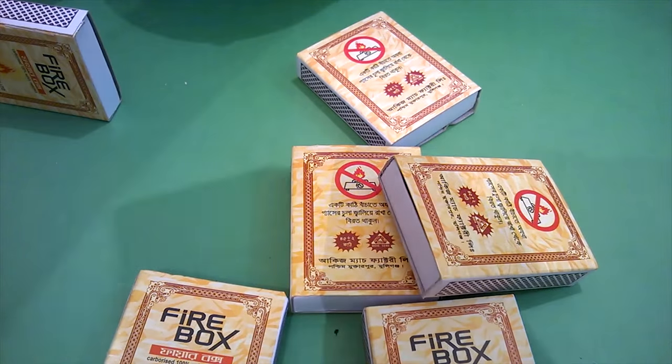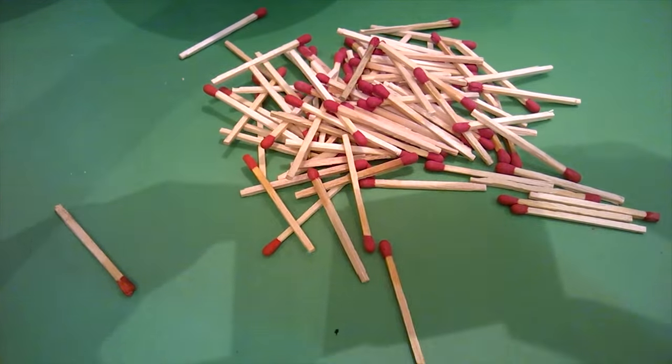Now you need some matchboxes with matches. Collect all the matches from the matchboxes.